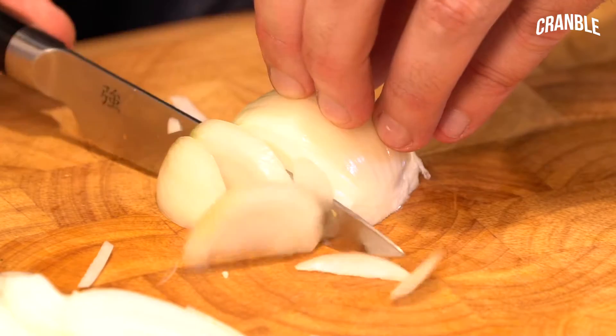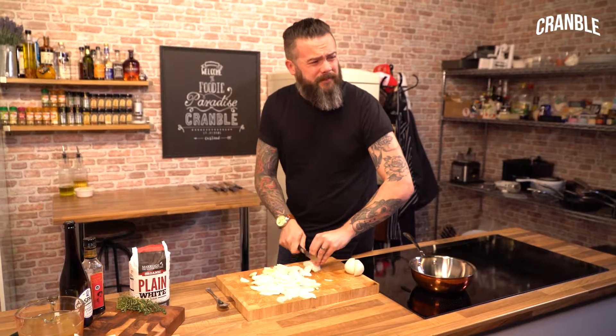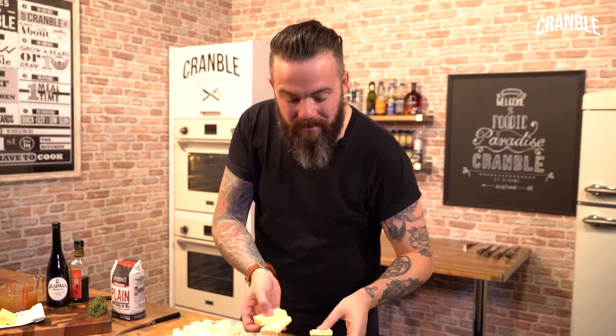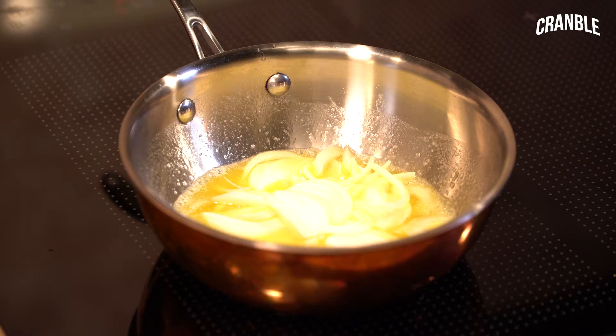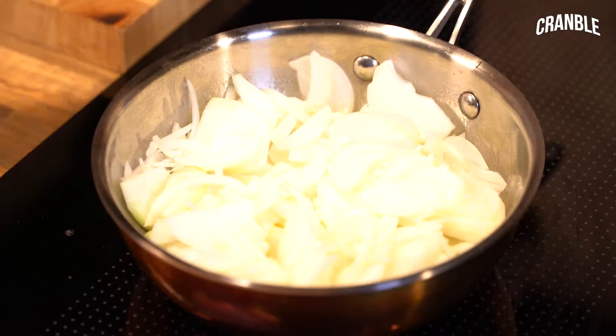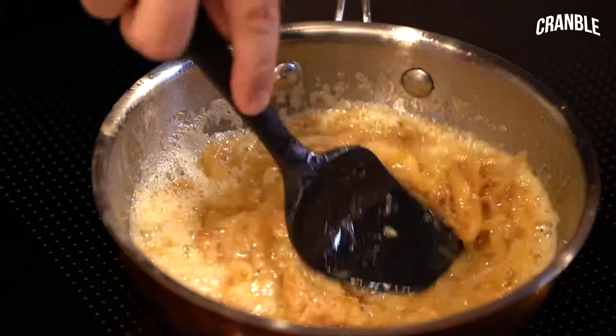I'm going to slice these onions — make sure you take the root out and slice them fine. We're going to get our butter melted, then get our onions in. Melt them down nice and slow, with a nice pinch of salt — season it in stages.